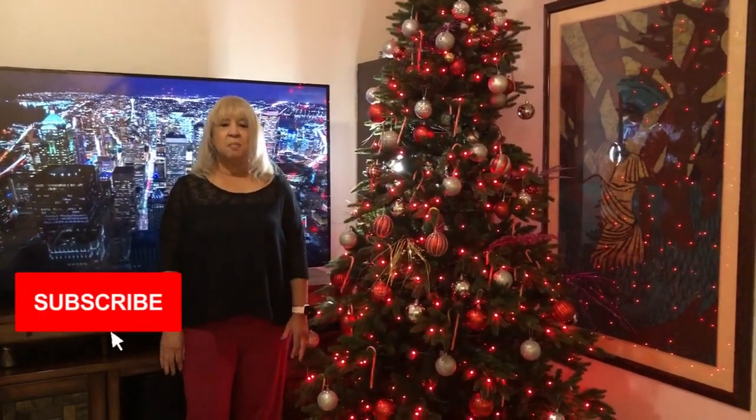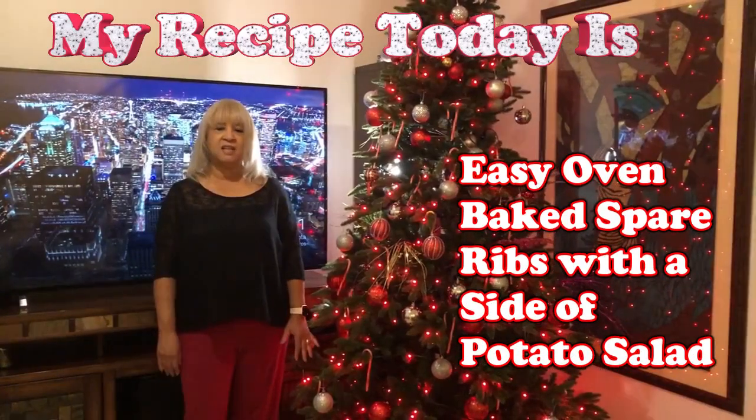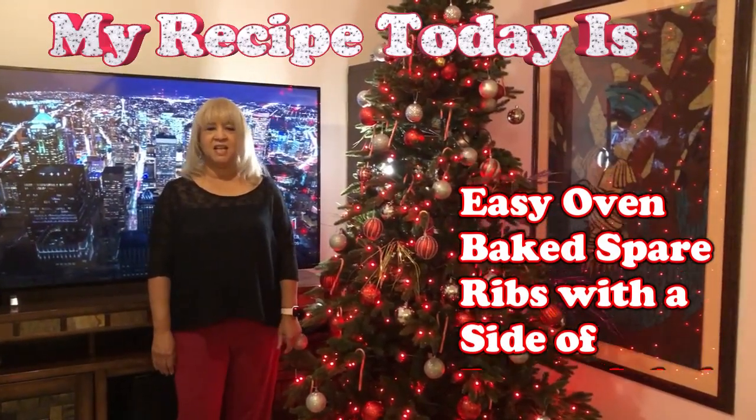Hello my sunshines. My recipe today is an easy oven baked spare ribs with a side of potato salad.